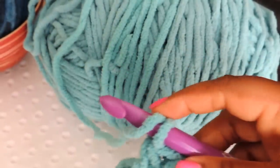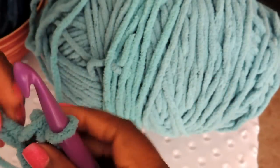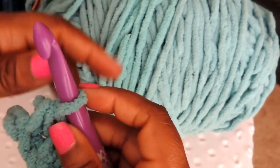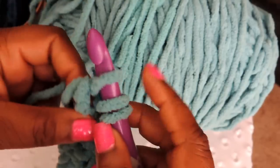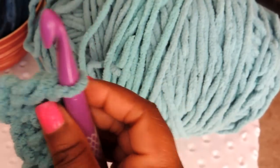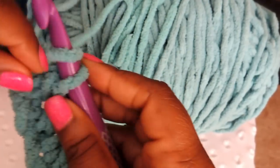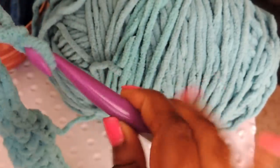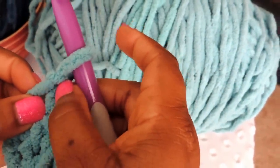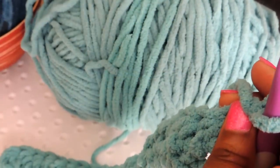We're getting close to the end of the chain. You don't have much left — yarn over like you did before, find that hole, pull it through, yarn over again and pull all of them through. You're done — there's nothing left to crochet. So what I do is chain two: one and two. Then you turn your work, flipping it over, because now we're going to be working back this way.